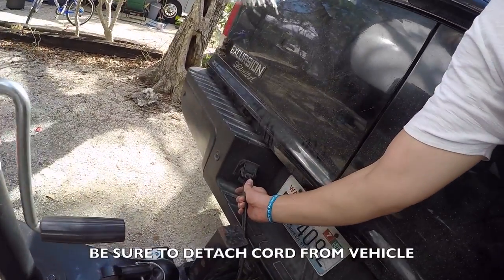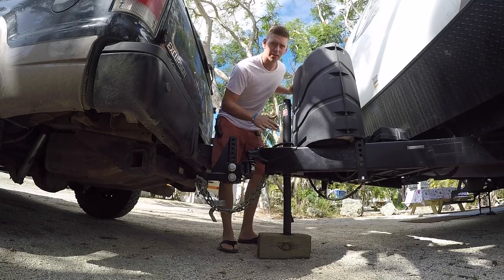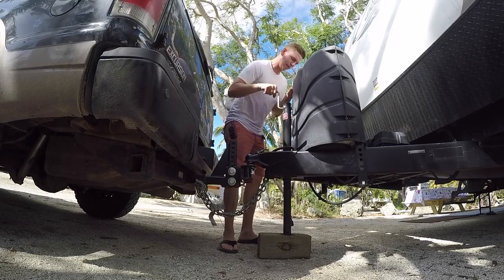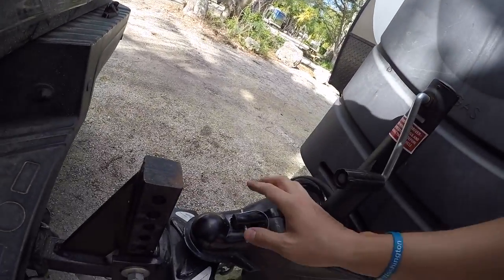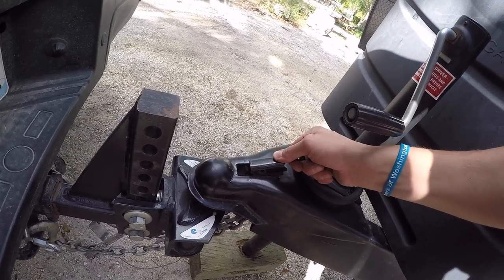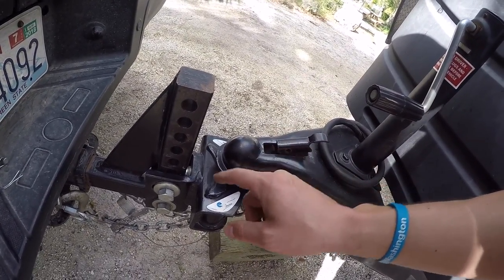Now I have the truck jacked way up and I need to get it off the hitch. I'm gonna let the pressure off so I can take the pin out, then jack it up off the hitch. The car is jacked up really high right now, so before I can take this pin out I need to let off the pressure. Then I'm gonna remove the pin — now that the pressure is off I can lift and just pull this guy out. That's the latch that holds the ball joint in, so that's released, and now I can jack up the trailer and it will release from the ball hitch.